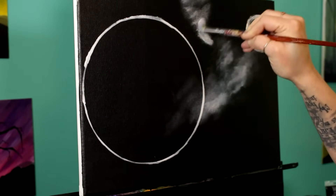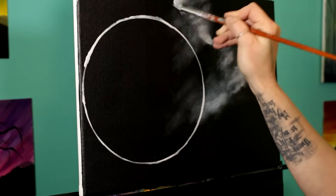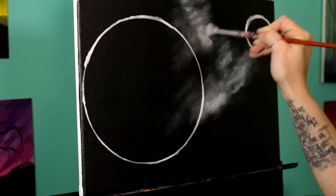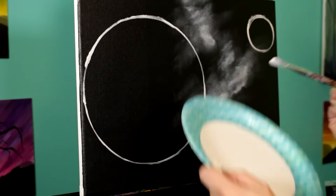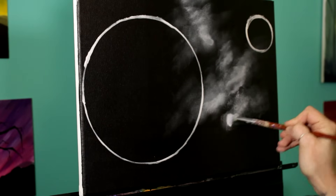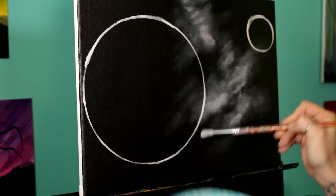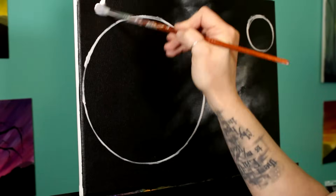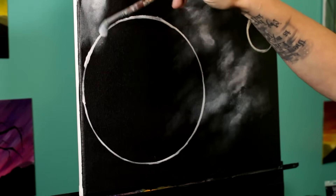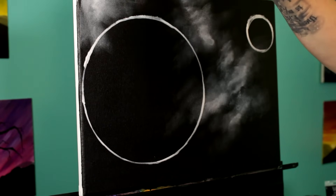Almost pretend like your moon isn't there when you get close to it — just go over top of it, because that'll help you keep a more natural shape. Don't be afraid of getting too crazy with this white. If you add too much white, you can always go back, let it dry, and then come back and put a little bit more black over top of it. I'd rather have you get too much white on here than not enough, because once we start glazing the nebula colors over top of the white you're gonna lose a lot of it anyway.